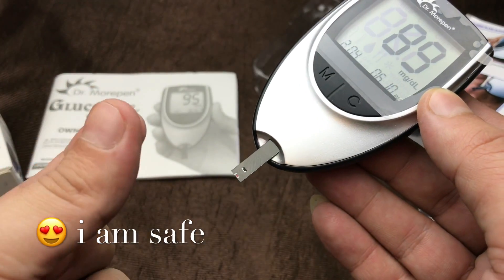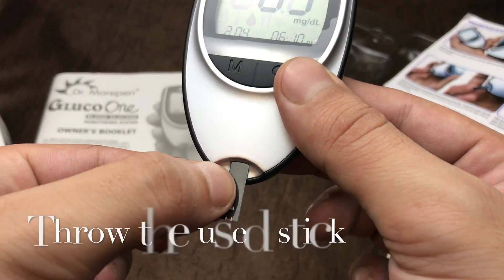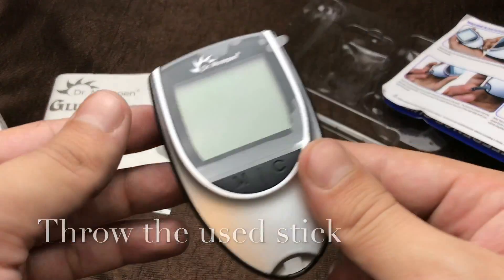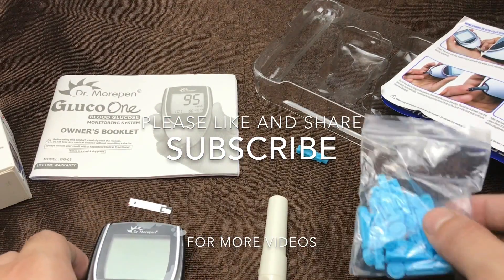That's it, and you can throw the used sticks. If you like the video, please like, share, and subscribe.